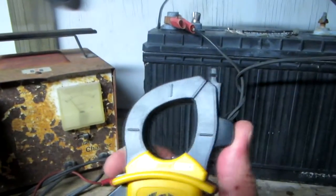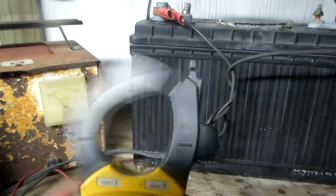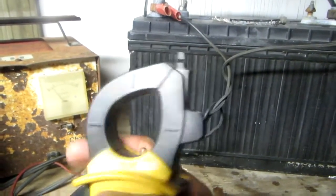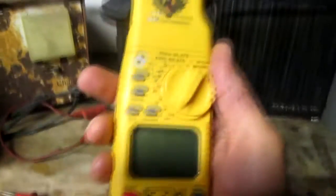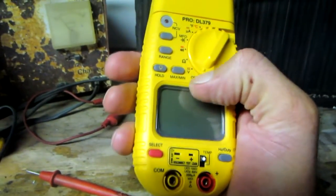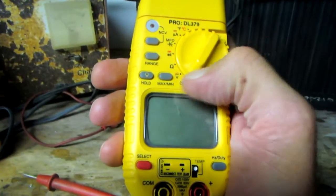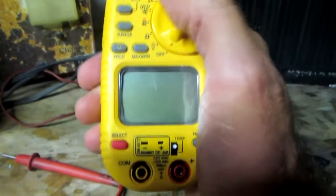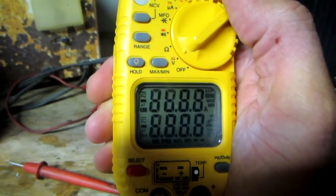If you're lucky enough to have bought a multimeter that also has the function of an amp clamp, these are like the greatest tool invention and time saver in the world. This meter will do just about everything — it also has a temp probe — but we're going to be talking about the amp clamp.